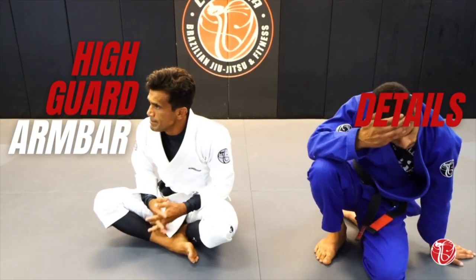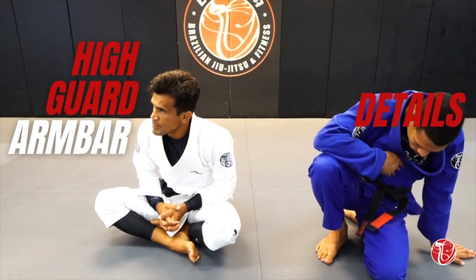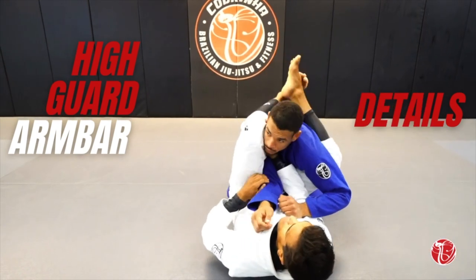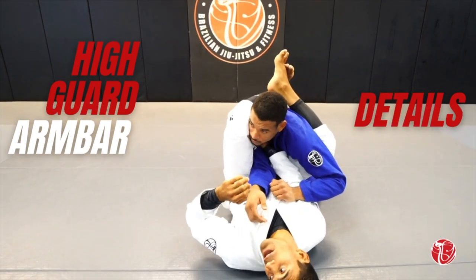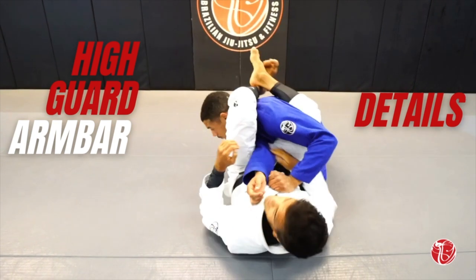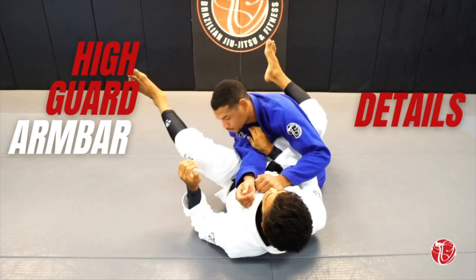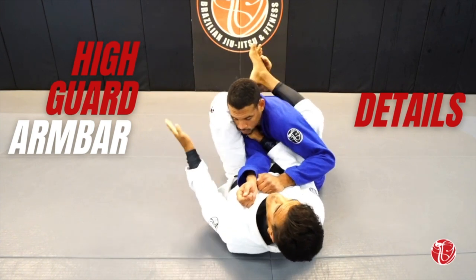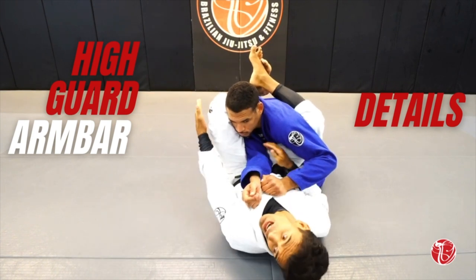Does it matter which leg you have crossing and you go over his hand? It does matter. So you're talking about the high guard? For you guys to understand, in the high guard, the leg that goes over the head always has to be under.